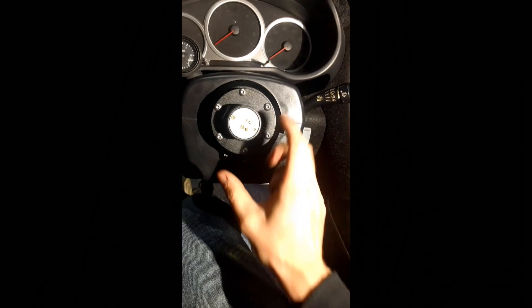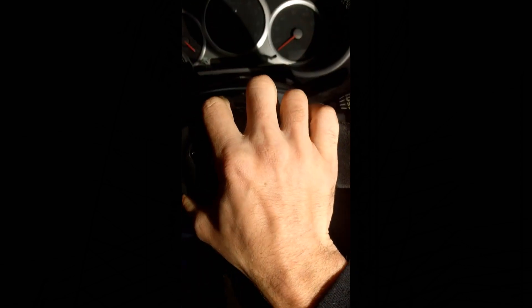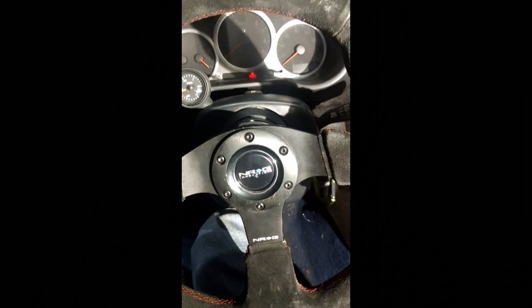I got everything put back together and the quick release attached to the hub. To connect the steering wheel, push it a little bit and then turn it slightly onto the quick release and it'll lock on.